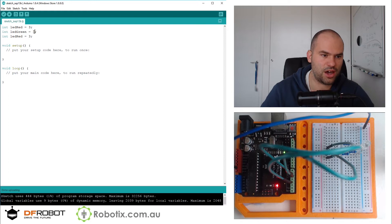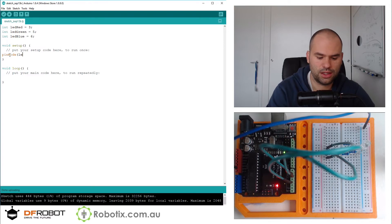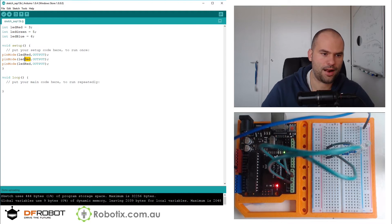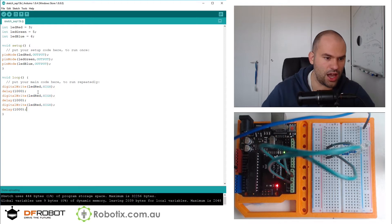So green I'm going to say five, and blue I'm going to say six. Then I'm going to set pinMode for all of those as outputs. So I'm just going to digitalWrite LED_red HIGH, and I'm going to delay a thousand. By the order in which they come on, I will know what is what.